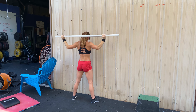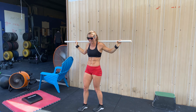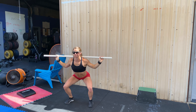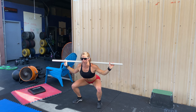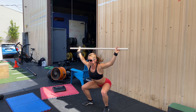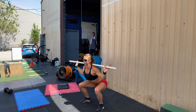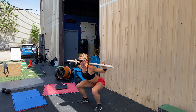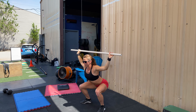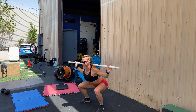Then set the barbell on your back with a snatch grip and sit at the bottom of a squat stance. We're going to perform one minute of sots presses. Try to keep the heels down on the ground in a full squat, and keep the elbows underneath the bar as you press directly up. If you have range of motion limitations, you can stack some plates under the heels so you're able to stay flat-footed on these reps.